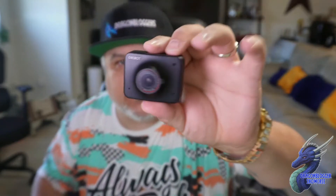It does have the half-inch 0.8 Sony sensor built in. You can see this is the little camera itself — a nice little beast.